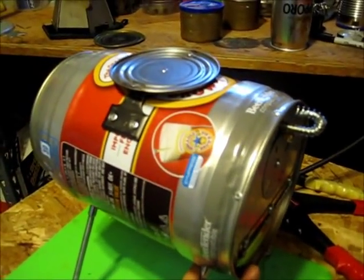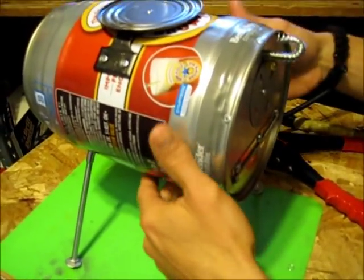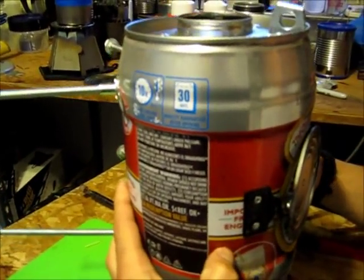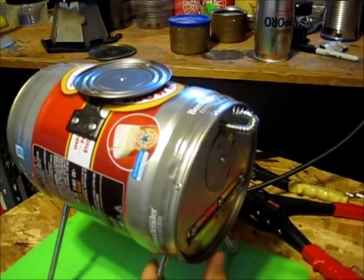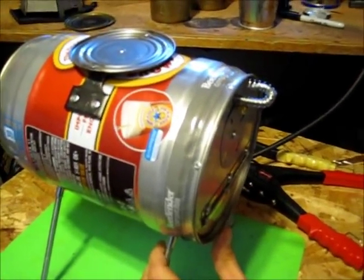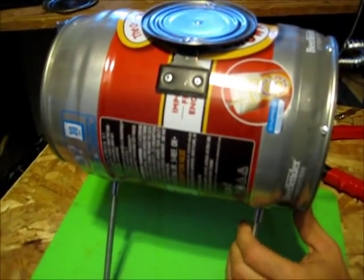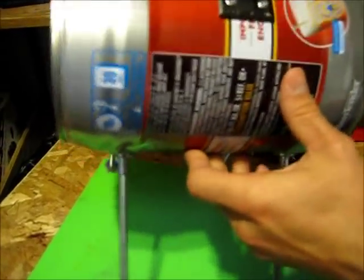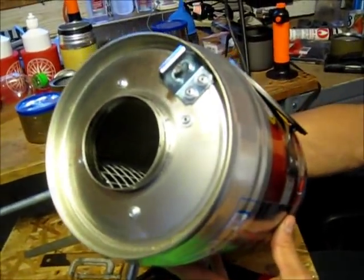I had previously built one in the vertical position and found it was a little harder to load and probably a little less safe than a horizontal one, which has a lower center of gravity. So to make a long story short, I had some guys at work collect some mini kegs for me.